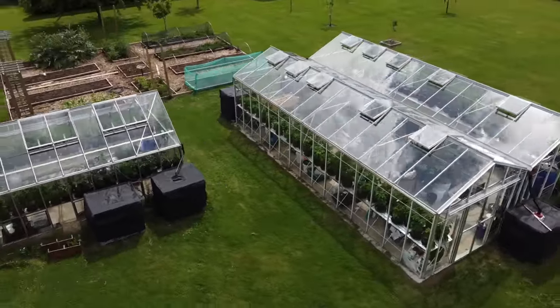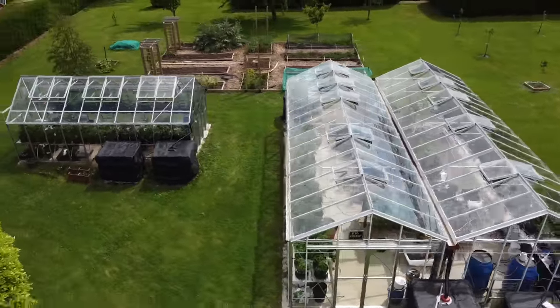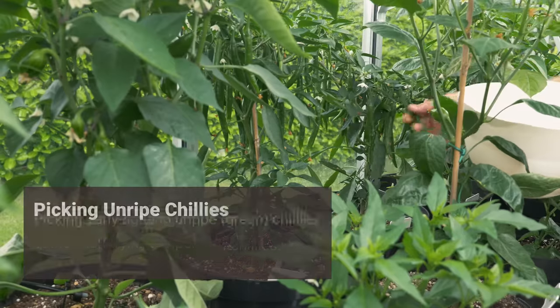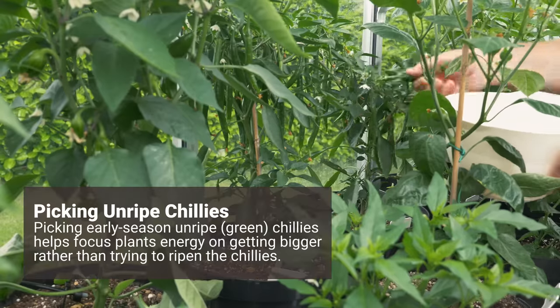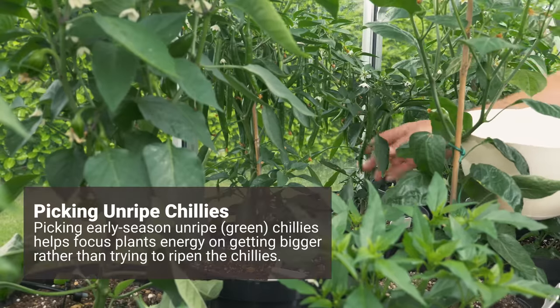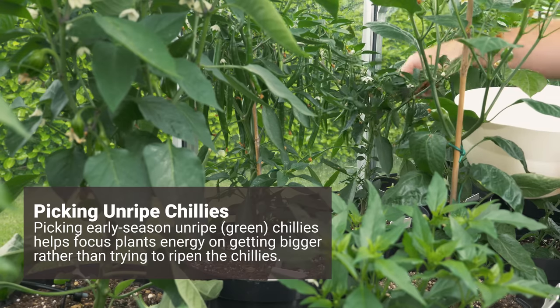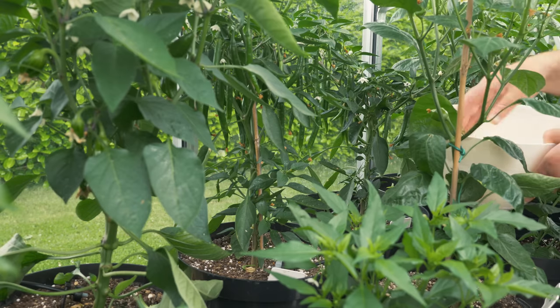First thing we need to do is get out to the greenhouses and go pick us some chilies. By picking them you're allowing the plant to focus a little bit more of its energy on actually growing, getting a bigger root system and also just getting much bigger foliage. Right now a lot of the energy is going into the plant trying to ripen these chilies.